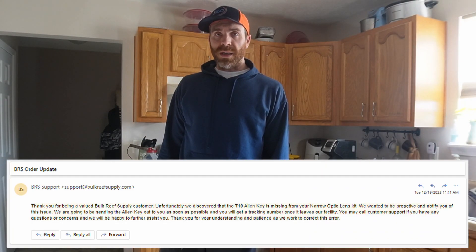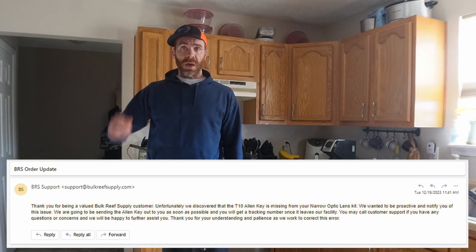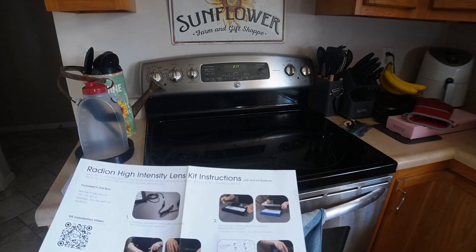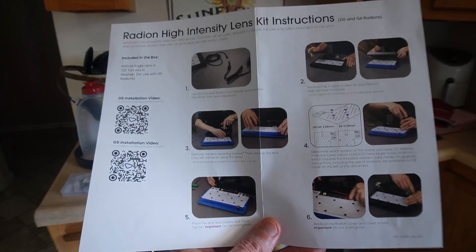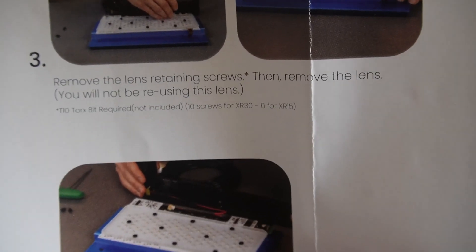What's up guys, I've actually been wanting to do this video for a while, but I've been holding on to the lens kit since before Christmas when I ordered them. I received an email from BRS stating that my kits were missing a T10 Torx bit, so I haven't really done much with them. After finally opening them, I took a look and noticed that the instructions say a T10 Torx bit is required, but it isn't included.